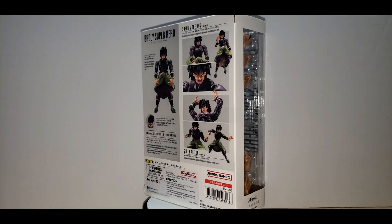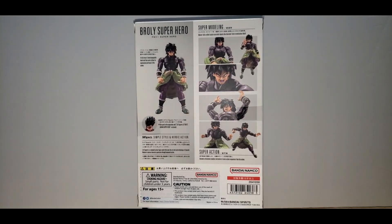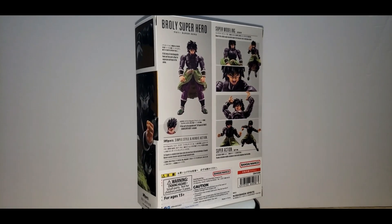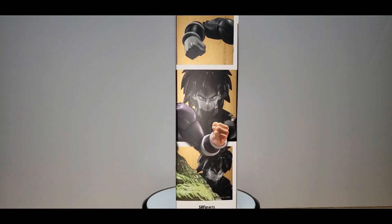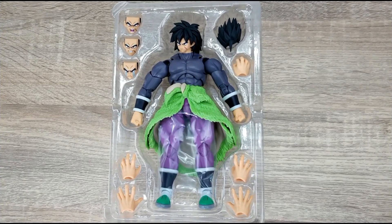On the rear of the box you see Broly doing several action poses, showing all the different actions he could do as well as the different expressions. Then on the side you have some more close-up shots of him. The contents include three additional expressions, two additional hand gestures, and possibly an extra one — so I guess we're going to have an odd number. You also get Ultimate Gohan's hair.